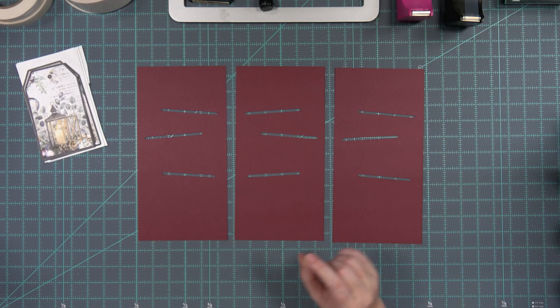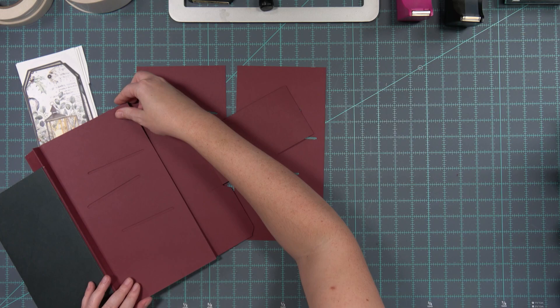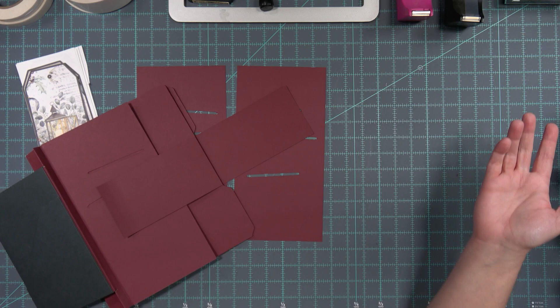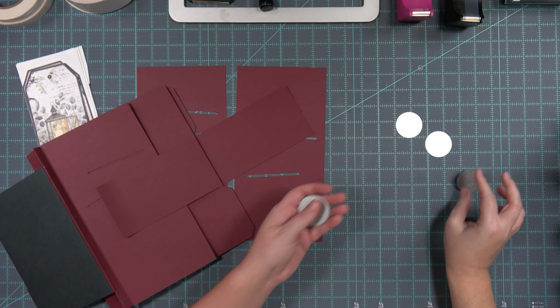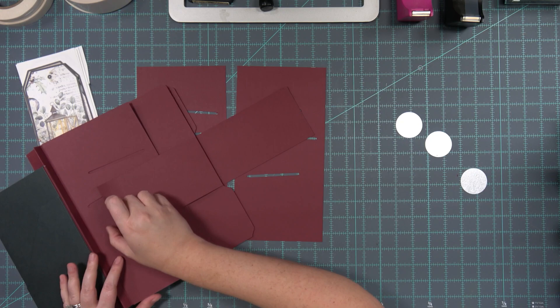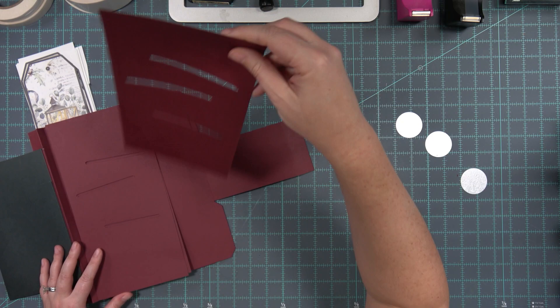One thing we need to consider is where the magnet is going to go. They are going to go here. I planned it the whole time - I just pretend to be surprised! So, magnet, no problem, no issue there. What I'm going to do is I'm going to put metal discs - one, two, three - on the fronts of them. We're going to put our metal disc right here, so we may actually have to face them all the same direction for that reason.